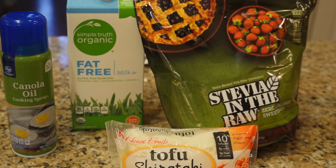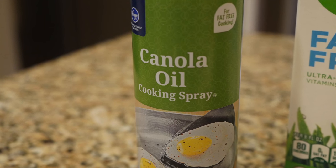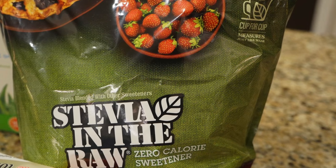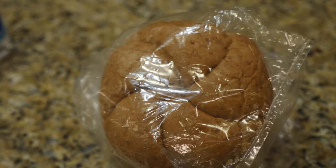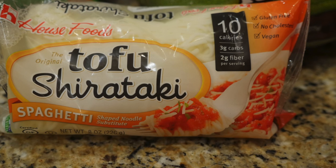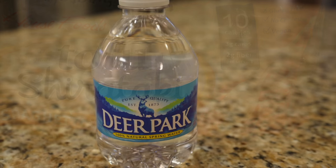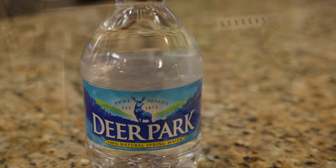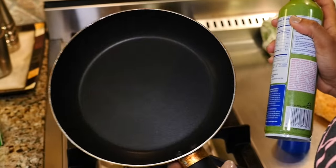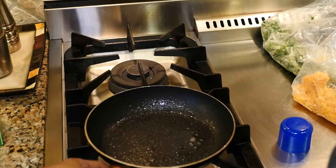Before I start, I want to show you a few low-fat substitutes I'll be using. I'll be spraying my cooking pans with canola oil spray instead of oil. I'm using fat-free milk along with fat-free cheese. I'll be using stevia in the raw as a sweetener instead of sugar. Very thin slices of whole wheat kaiser bread. Shirataki tofu noodles instead of pasta — just 10 calories a serving as opposed to 200 in pasta. I found this at my Asian farmer's market. And I'll be drinking water all throughout the day.